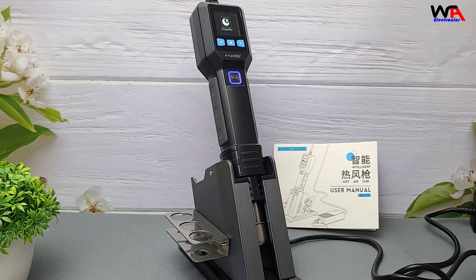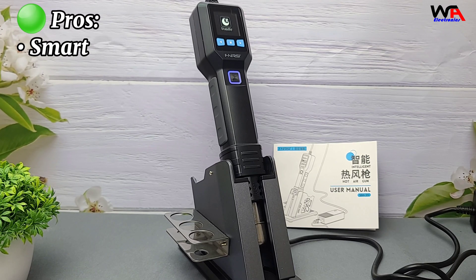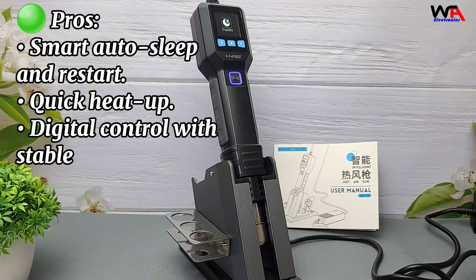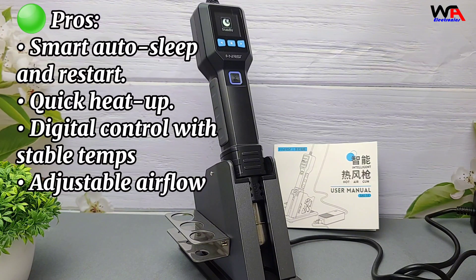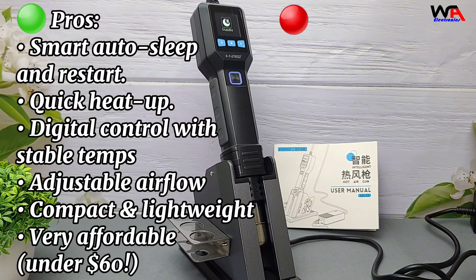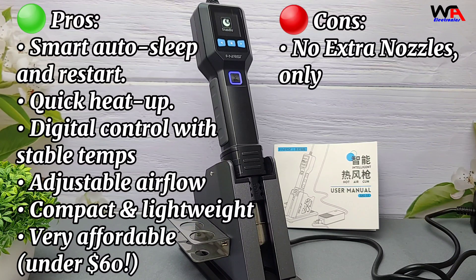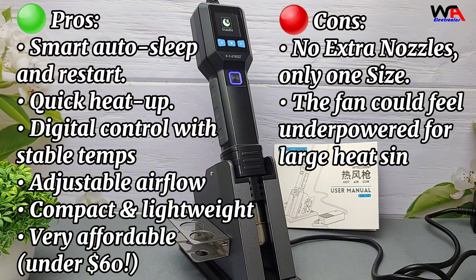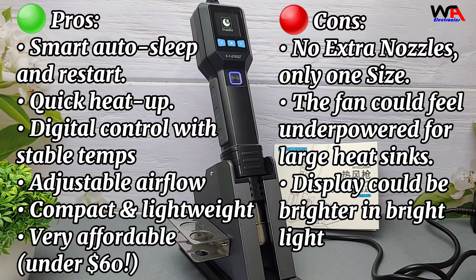Pros: Smart auto sleep and restart, quick heat-up, digital control with stable temps, adjustable airflow, compact and lightweight, and very affordable — under $60. Cons: No extra nozzles included with the SAG-55, the fan could feel underpowered for large heat sinks, and the display could be brighter in bright light conditions.